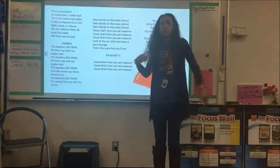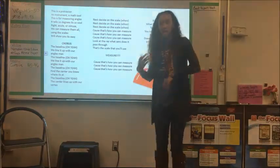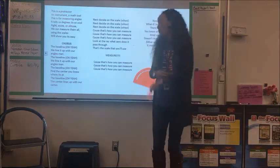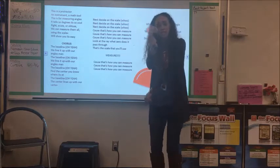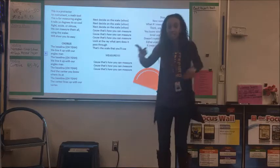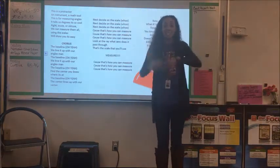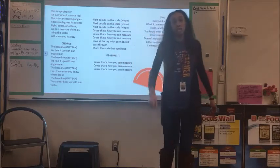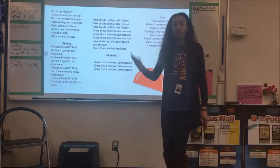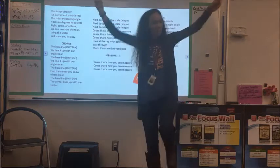The baseline — oh yeah — we line it up with our angles, man. Find the center, you know where it's at; the center lines up with our vertex. Next to side on the scale — whoo — cause that's how you can measure. Look if the ray was zero, there's a path through — that's a skill that you'll use. Measure!